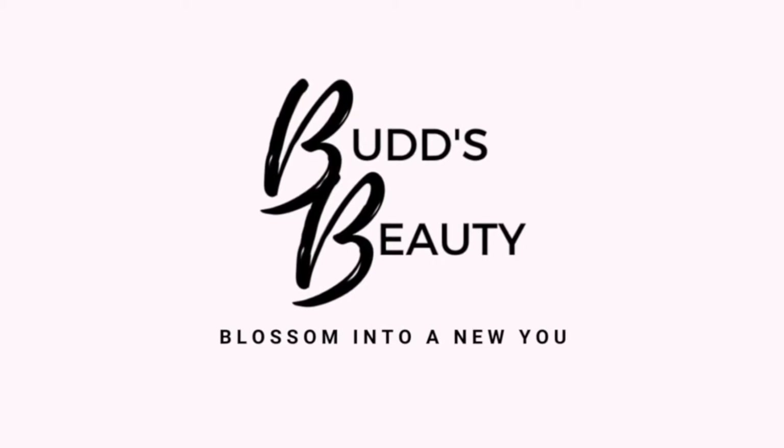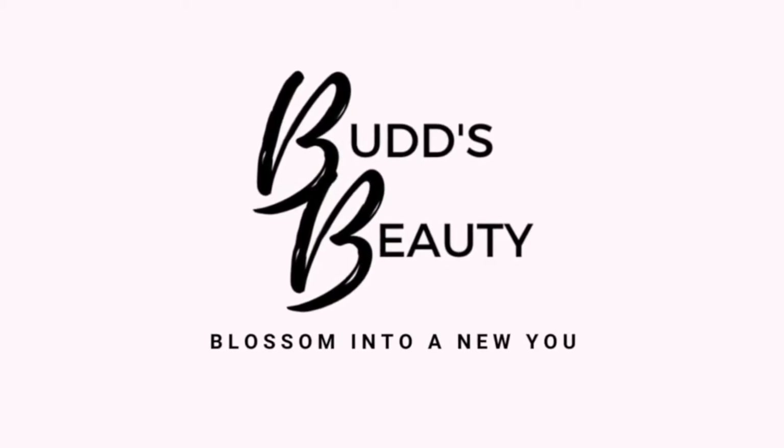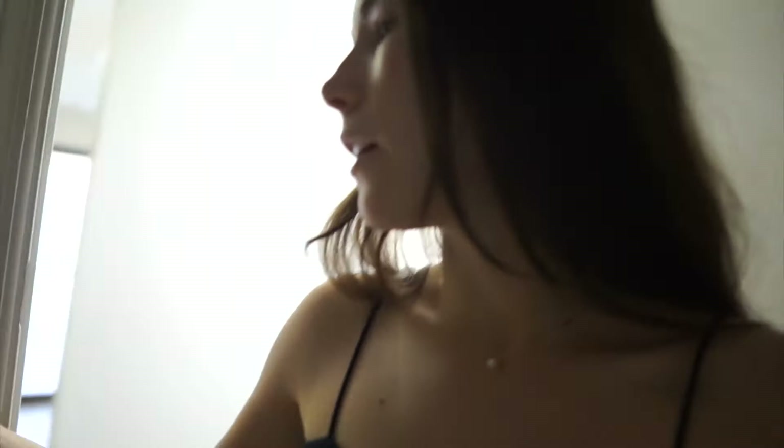What's up guys, it's Amanda. So today I thought I would just start like a vlog. I don't know what this is gonna be. I'm at my office right now and today's my day off, but I came in to wax my legs.